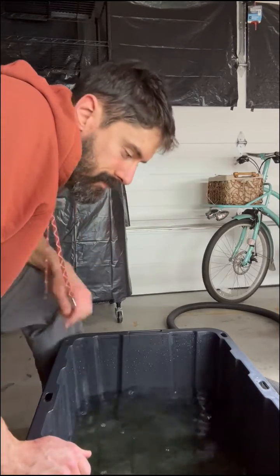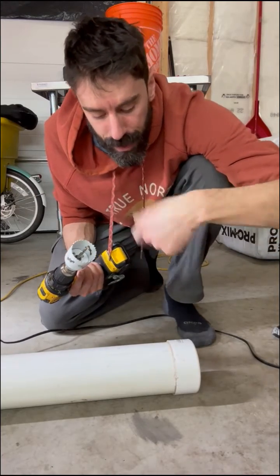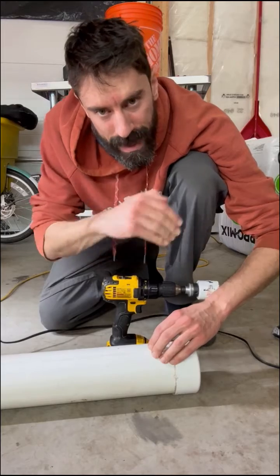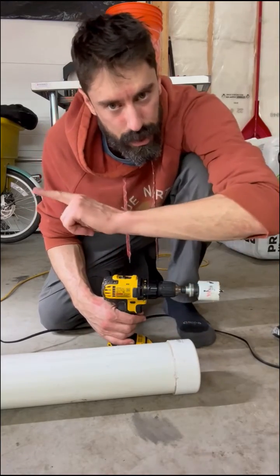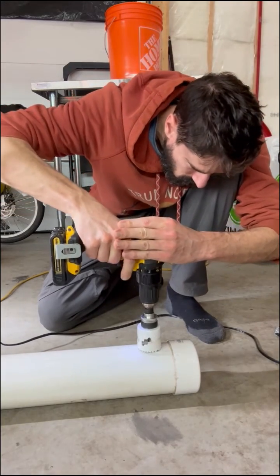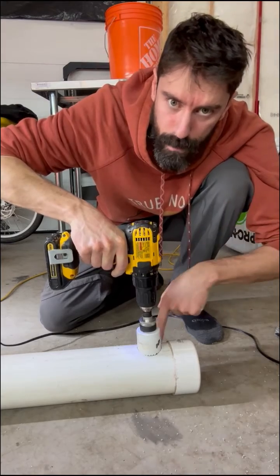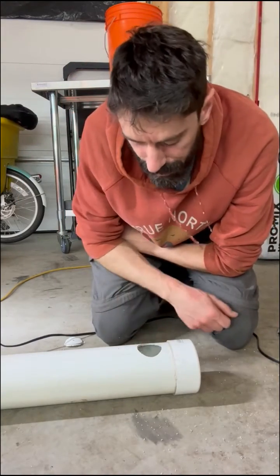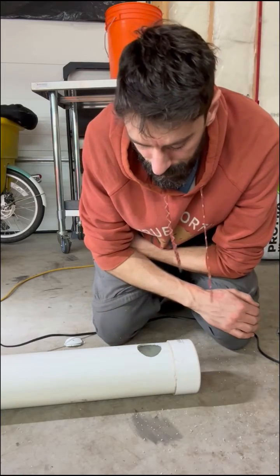Now let's do the two-inch hole in the pipe. Same technique as the tote: go forward first for the pilot drill to go through, then reverse to make a nice clean hole. The easiest way to keep the hole in a straight line is to have the writing on your pipe straight up and drill your holes along the writing. For the greenhouse ones I'll be doing it that way, but for now we're just eyeballing it. Go forward, then reverse — and make sure you don't drill too hard or you'll punch through the bottom. Once the hole is done, vacuum inside the pipe so there are no little pieces of PVC.